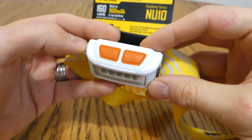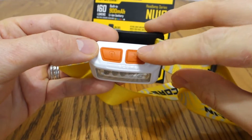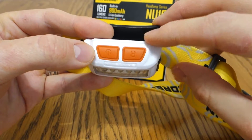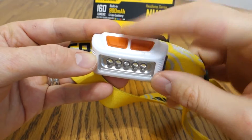Going over the user interface, it's pretty straightforward. It has these cool buttons on top — they're a pretty good size and they have rubber so you can feel them easily. You can use them while wearing gloves. So if you're doing house projects or working at the shop, this is still a very usable light.